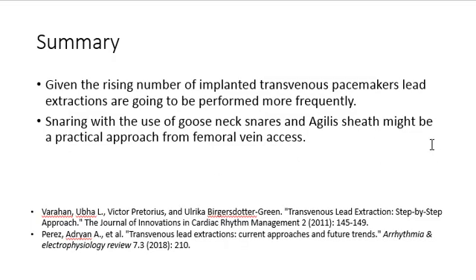In summary, given the rising number of implanted transvenous pacemakers, lead extractions are going to be performed more frequently. Snaring with the use of gooseneck snares and an Agilist sheath might be a practical approach from femoral vein access. Thanks for watching.